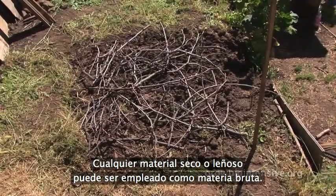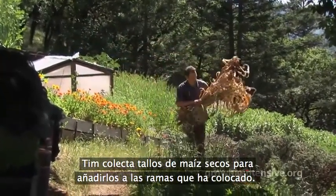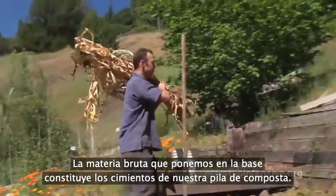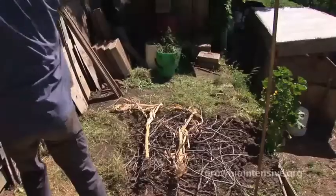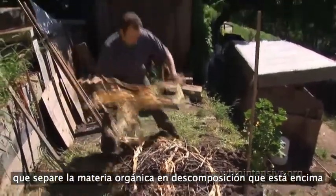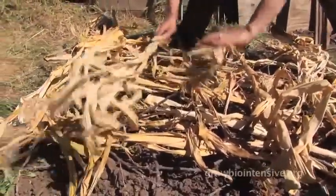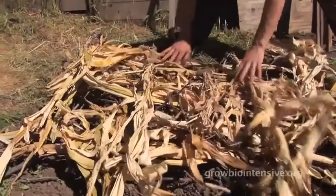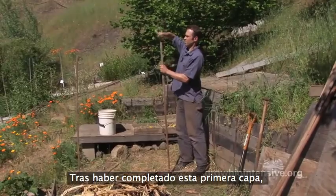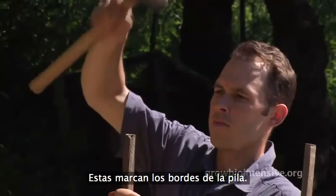Any dry or woody material can be used as roughage. Tim gathers dry corn stalks to add to the twigs and branches that have already been laid down. The roughage placed at the base creates a foundation for the pile. The goal with the foundation layer is to provide a porous filter that separates the decomposing organic material above from the microbe-rich soil below. Once Tim has placed the layer of roughage down as a foundation, he hammers in the rest of the stakes to mark the border of the pile.